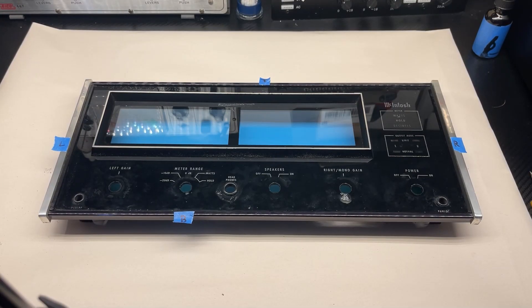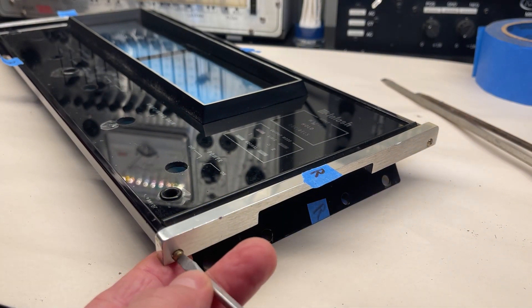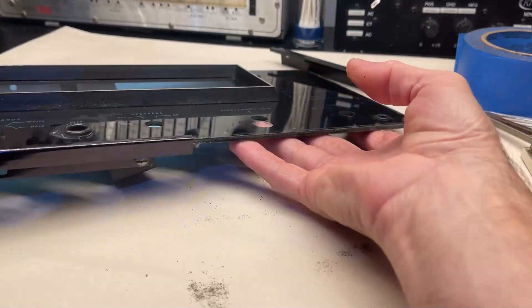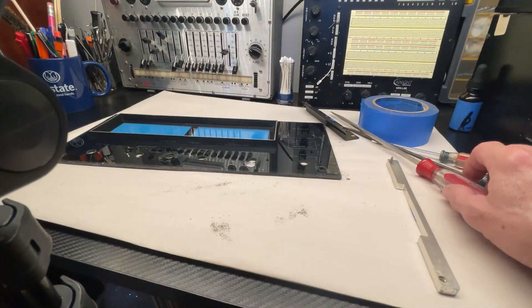I am going to start by removing the metal frame of the glass. I went ahead and labeled the position of these pieces because it could get confusing when it comes time to put them back. I didn't know it would come out that easy.